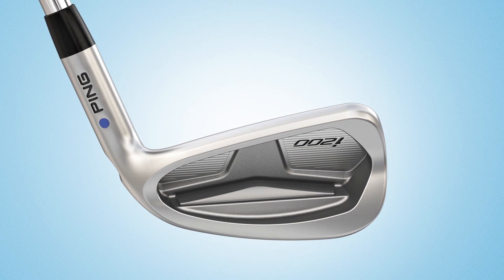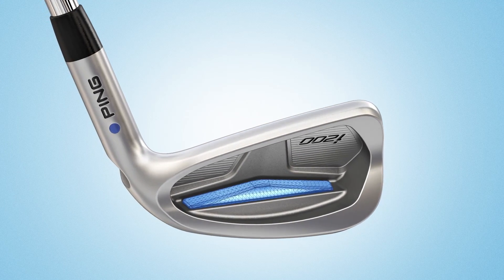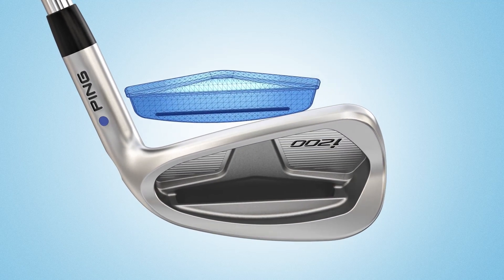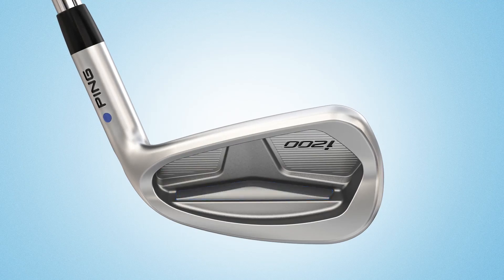The tuning port's insert nearly doubled in volume, allowing for more than three times the amount of face contact. It is neatly concealed to create a clean cavity design.